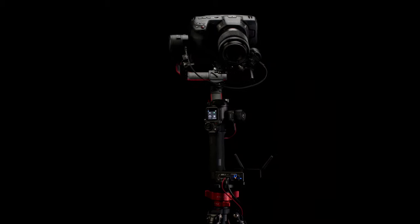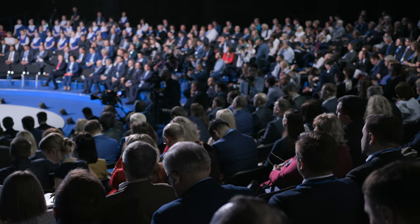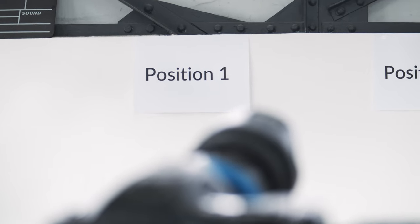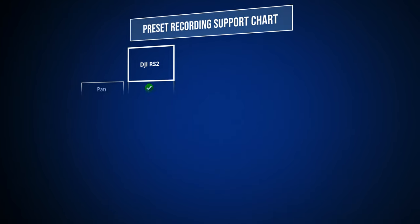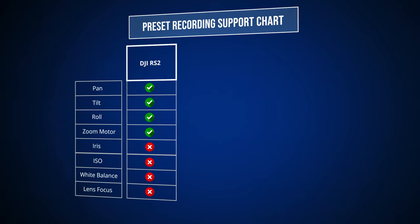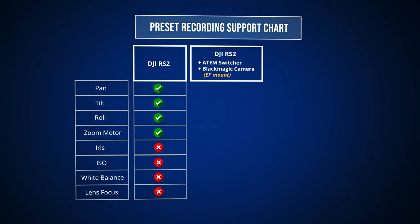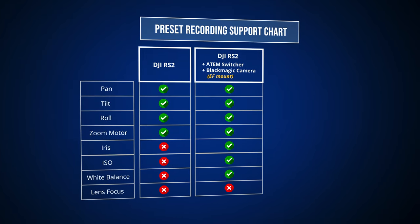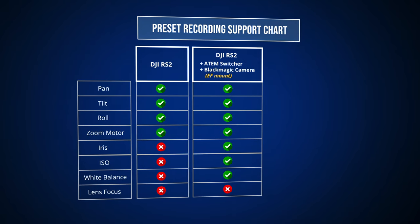The second feature the APCR offers when used with the DJI RS2 is position presets. You can save custom camera position presets and recall them later. For instance, if you have a conference with three different speakers, you can make one position preset for each speaker, and for each preset the APCR will save the corresponding pan, tilt, roll, and zoom motor value of the gimbal. If you use Blackmagic cameras with an ATEM, you can also store the current white balance, ISO, and iris value into each preset in addition to the gimbal motor information.